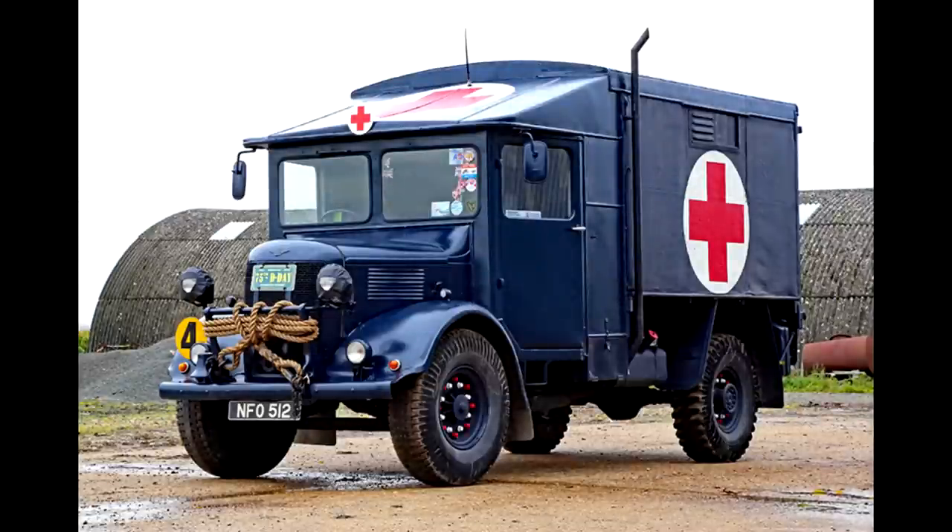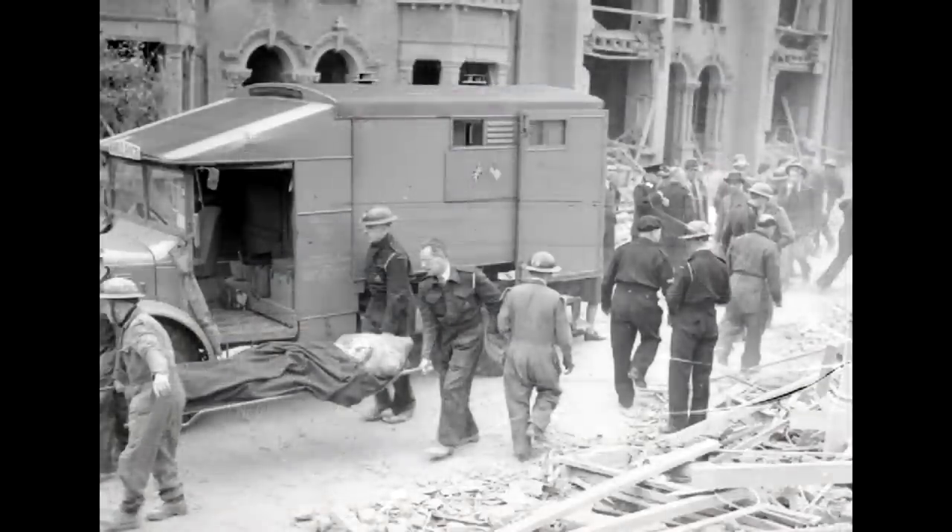The ambulance was also used by the RAF, so we have the option of this sort of blue-grey scheme. There's a little debate about when this scheme was used and when it stopped, but it's definitely an option for the K2. We should also remember the K2 was used on the home front — this looks like the aftermath of a bombing raid on a British city, with victims being loaded into the ambulance.